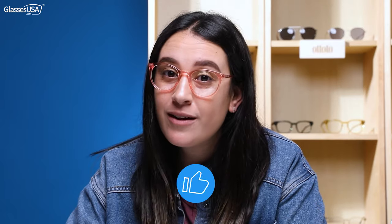So guys, I really hope that you enjoyed this video and the frames that I showed you today. Feel free to comment down below which one was your favorite. And don't forget to subscribe, hit the like button, and I hope to see you in the next one. Bye!